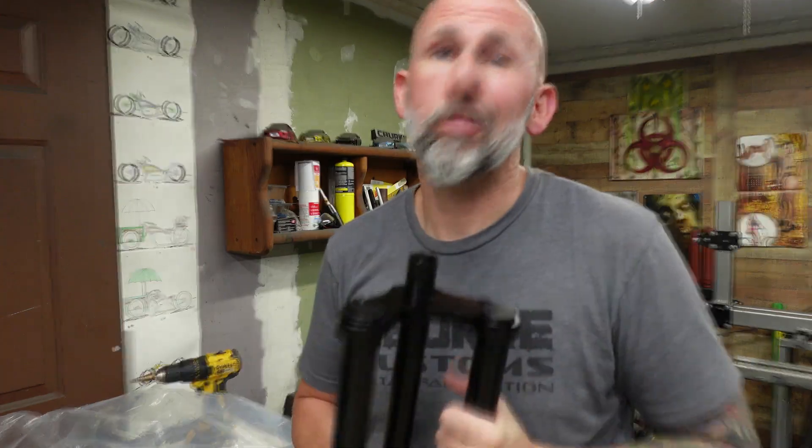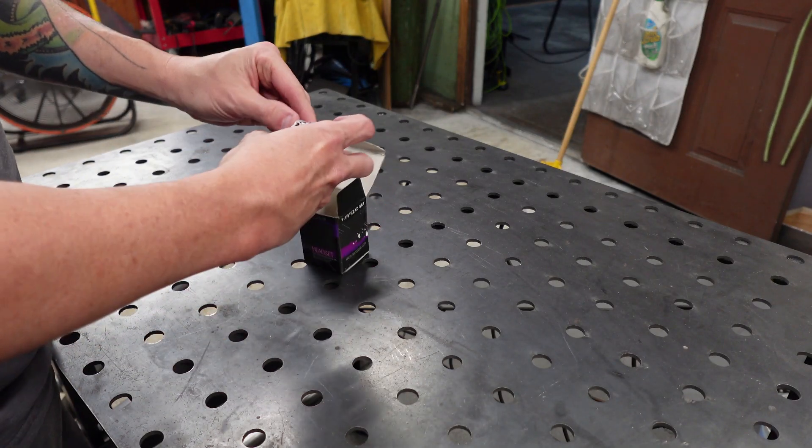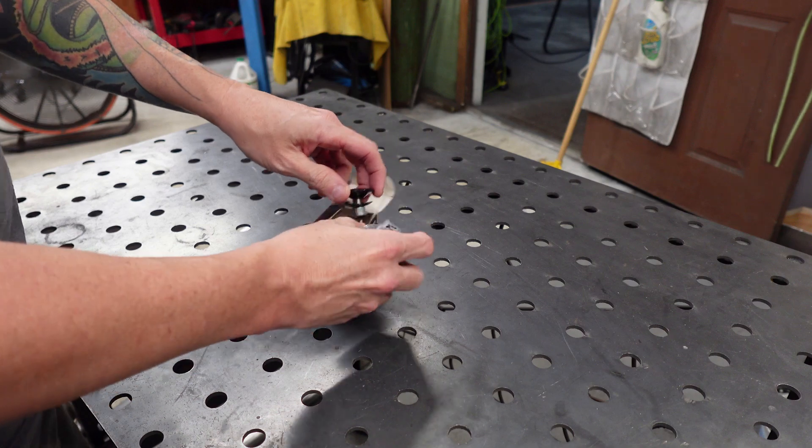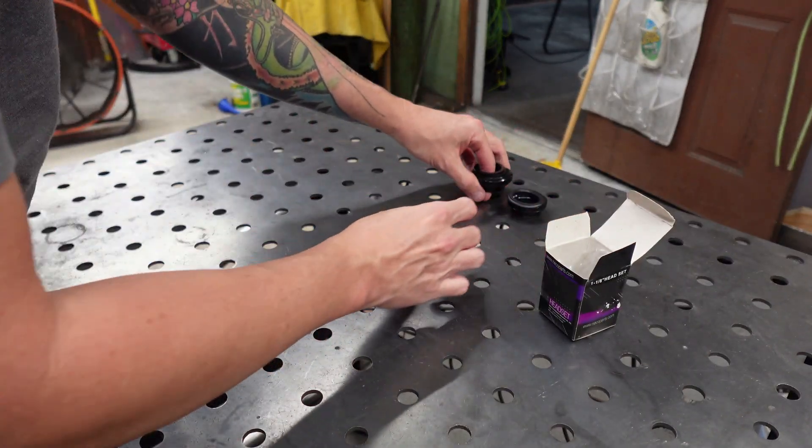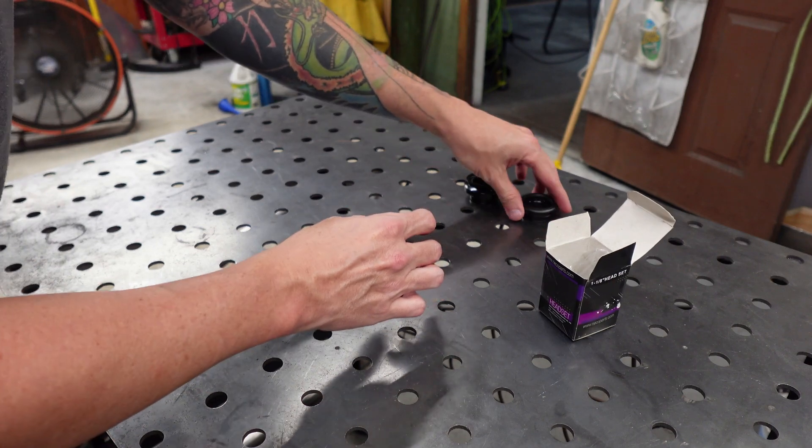Opening the headset here, just getting it all taken apart so I can lay it out and make sure that I have everything that's important. Make sure that you have all your pieces.